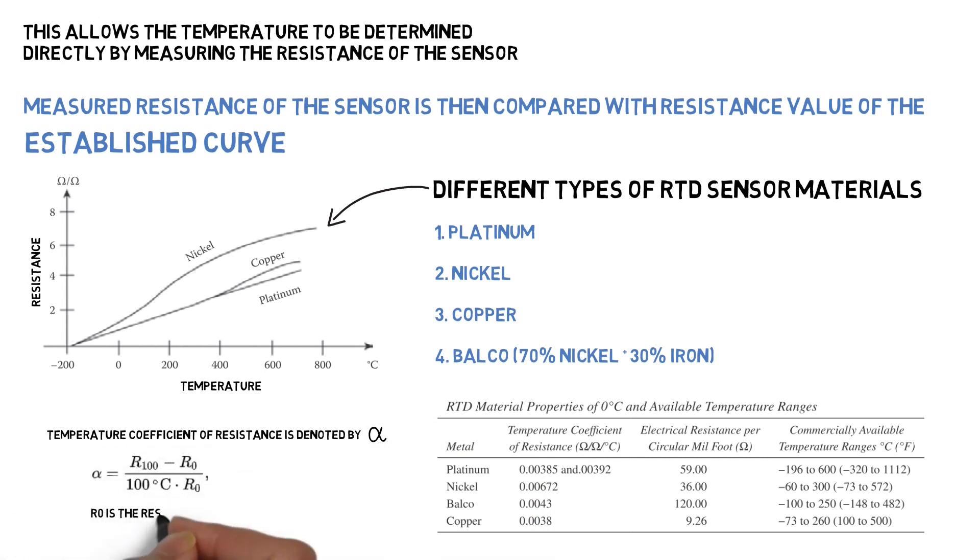R0 is the resistance of the sensor at 0 degrees Celsius. R100 is the resistance of the sensor at 100 degrees Celsius.